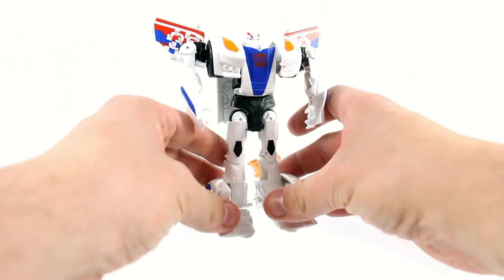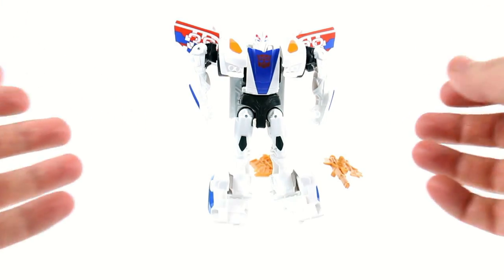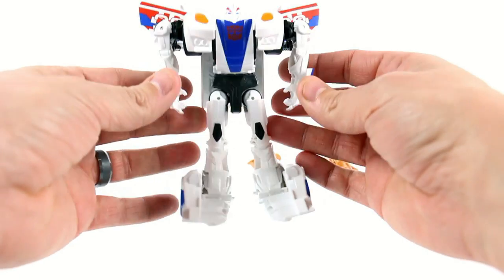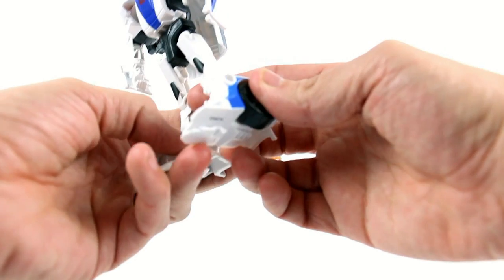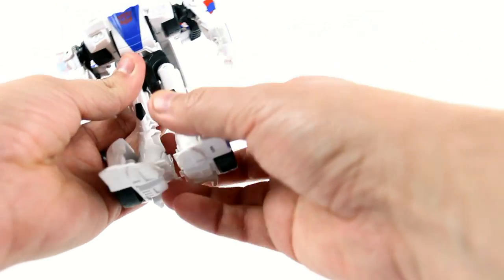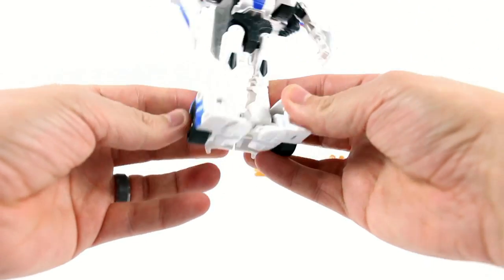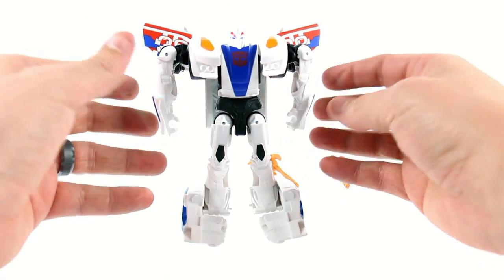Again, it is a simple transformation — it's five steps. Very simple. I know it's probably hard to see because white figure, white background — what are you going to do? It's not a collector toy, this is designed for kids, and I really do think that kids are going to like these. It's kind of giving kids a G1 feel. I mean, we got Transformers as kids that just had shoulders that moved up and down and legs that moved forward and back. That's how a lot of G1 Transformers worked.